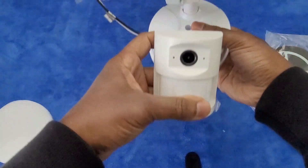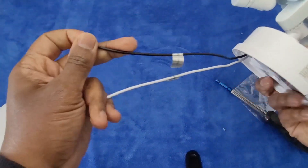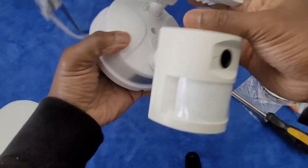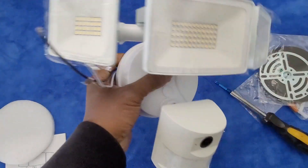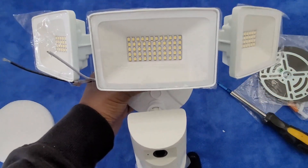So far looks good. I'm going to install it and let you know what I think, but it looks like a well-built model so far — no issues. I'm pretty sure it'll work well. There are a whole bunch of LEDs, so hopefully this is nice and bright and does a really good job. Anyway, I'll let you know what I think once it's installed.